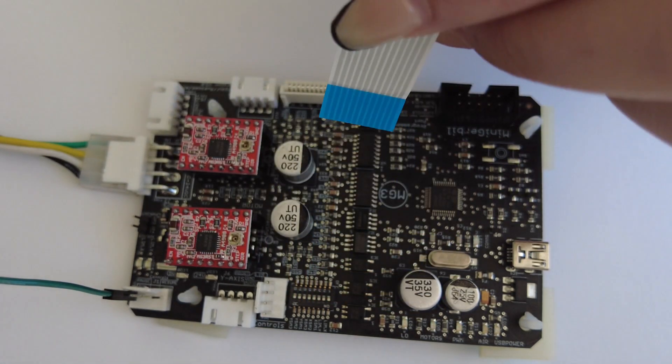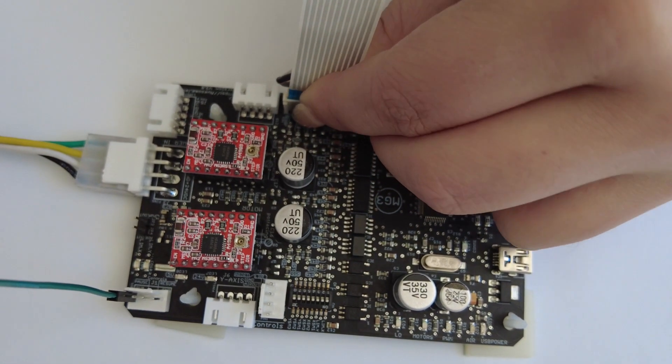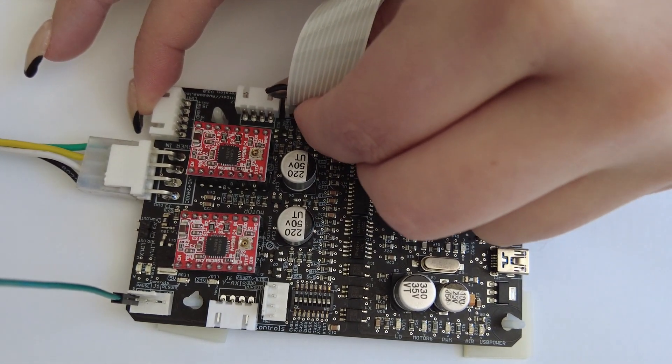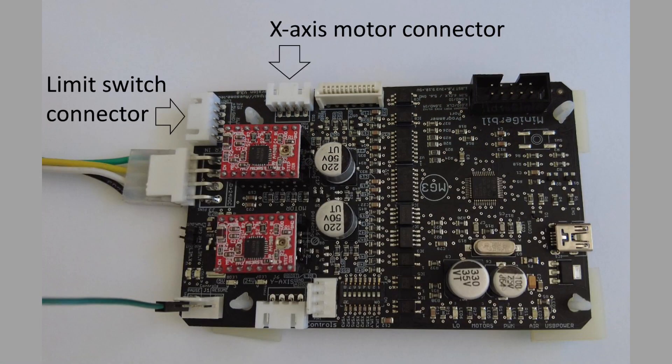Many K40s have ribbon cables for limit switches and the X-axis motor. The ribbon cable inserts into the ribbon cable connector with the metal contacts facing outwards and the blue side facing towards the centre of the controller. If your K40 doesn't have a ribbon cable, connect your limit switch connector in this corner and the X-motor connector on this side.